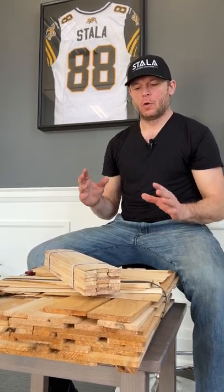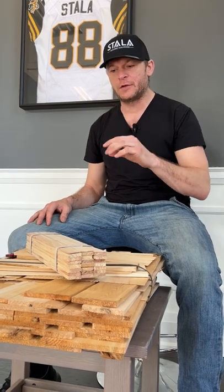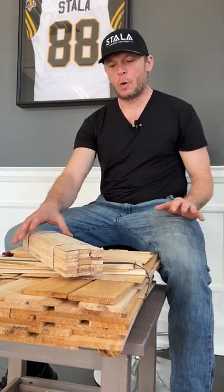Welcome to another Segment Timeout with Dave. We're going to be talking shims — when installing doors or window jamb extensions, you will need that extra quarter inch or half inch to prop that jamb up, and what we use is shims.